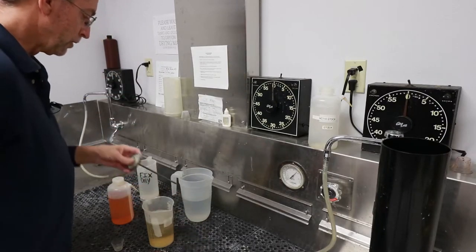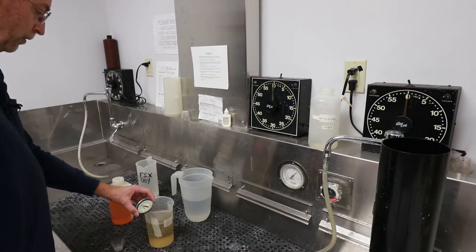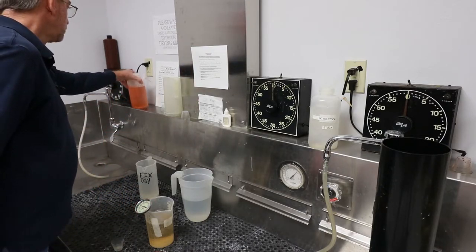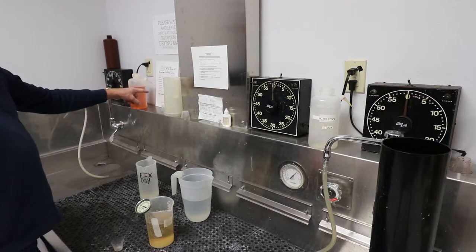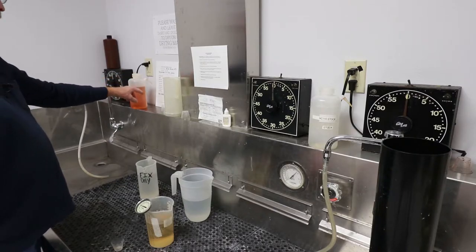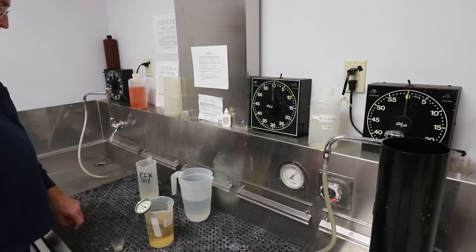The next thing we need to do is check the temperature of the developer. We'll let this thermometer settle and come up with the temperature so we can figure out our processing time. Our chart on the wall tells us based on temperature — at 68, 70, or 72 degrees — how long to process using this developer with the particular film. We're using T-Max 400, so at 68 degrees it's six minutes, 70 degrees five and a half, and 72 degrees it's five minutes.